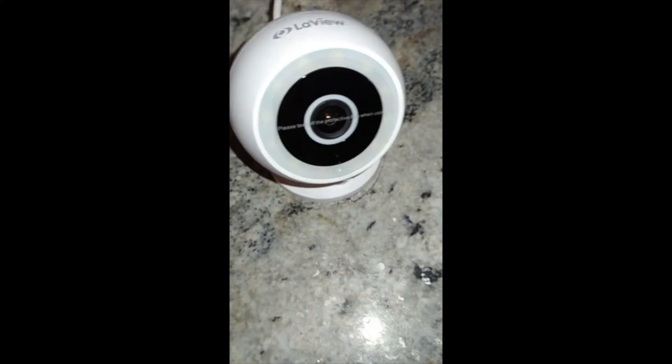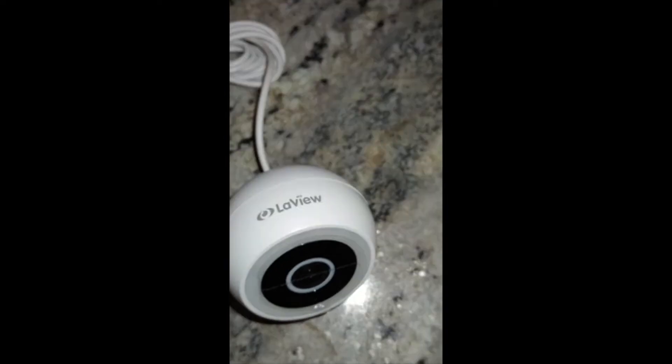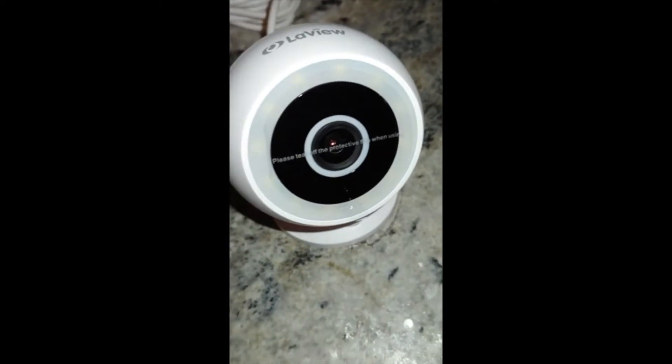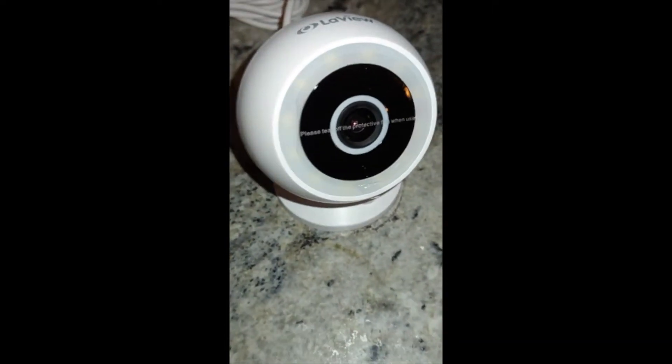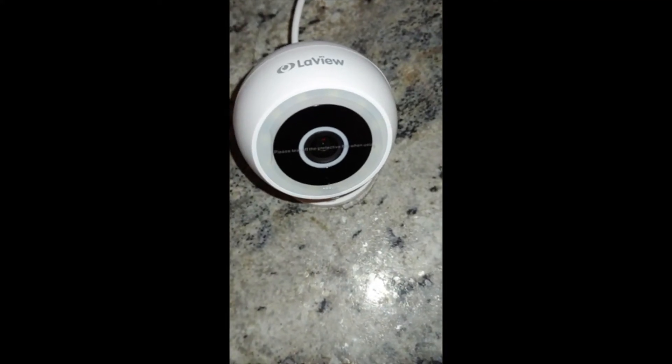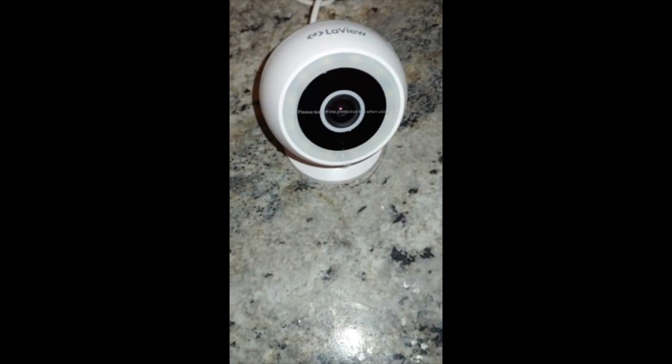This is such a small little camera that really does have an awesome quality view. Very easy setup — it has a simple QR code that you scan. The app has cool features like motion detection, the view is awesome, and it has a very easy to read instruction booklet.